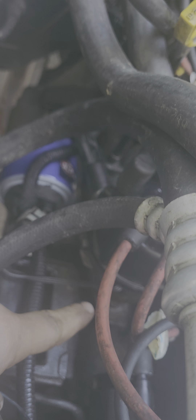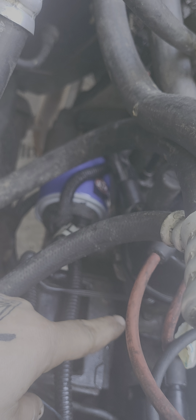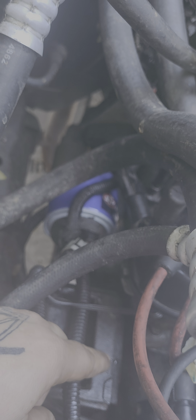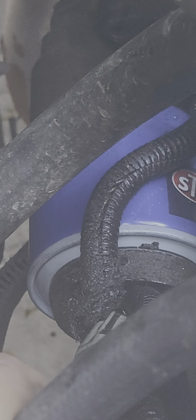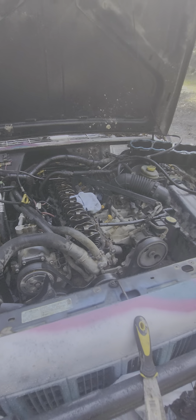On the distributor cap down here by the shaft, there is a little paper gasket that goes there. I thought that may have been the problem with the oil leak, but it turns out it was the gasket on the oil filter — the oil filter had backed off a little bit and blew out. Finally got all that taken care of and now we're at this point.